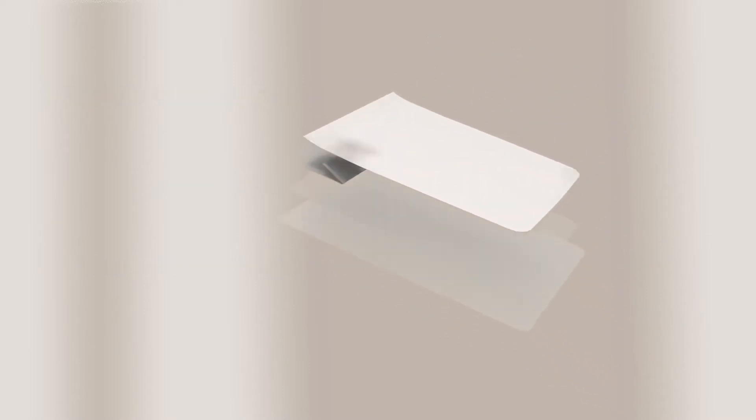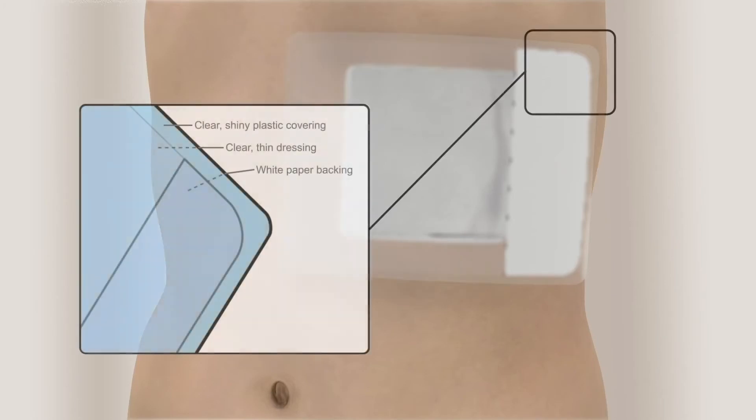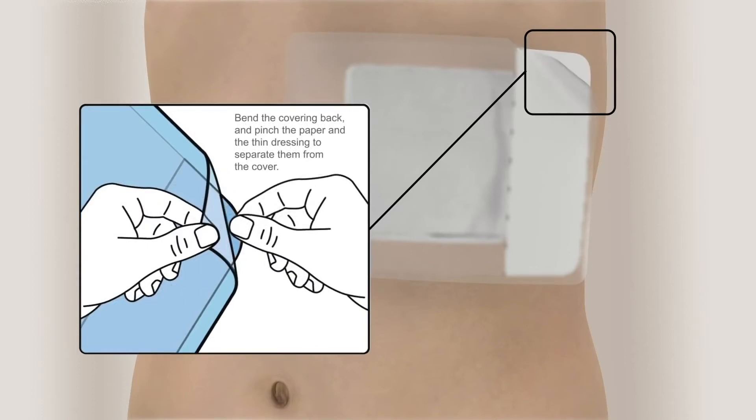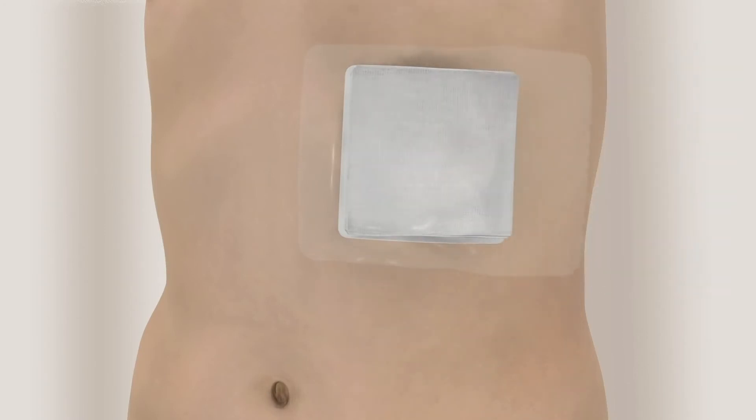Remove your gloves before applying the adhesive dressing. Peel the larger of the two pieces of paper from the back of the adhesive dressing. Center the dressing over the gauze pads, making sure the adhesive makes contact with the skin all around the foam and gauze pads. Press the dressing down. Remove the thicker, shiny plastic covering from the adhesive dressing by starting at one of the paper backing's corners. Bend the covering back and pinch the paper and the thin dressing to separate them from the cover — the thin dressing should remain attached to the paper backing during this step. Next, peel off the thicker plastic covering. Finally, remove the remaining paper and press the dressing down.